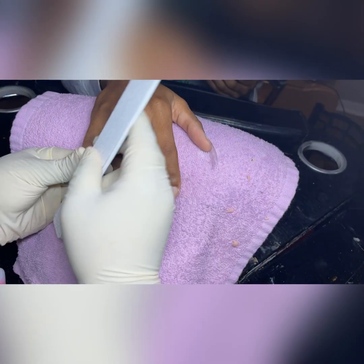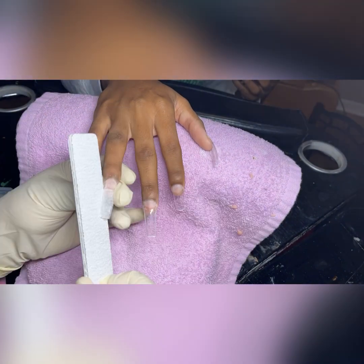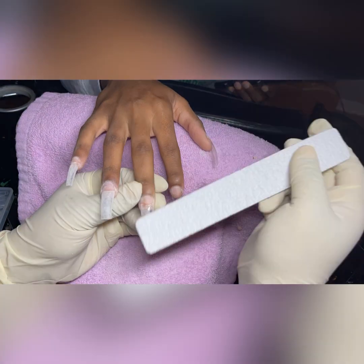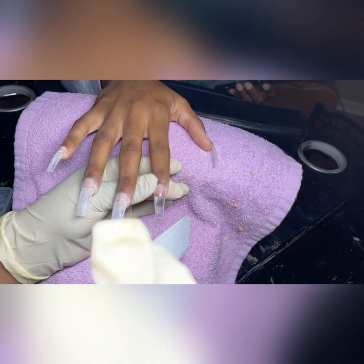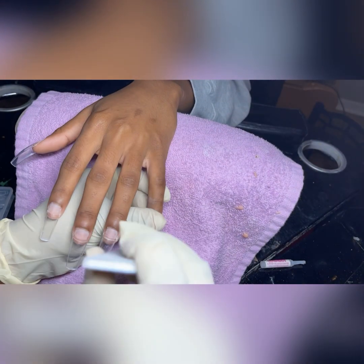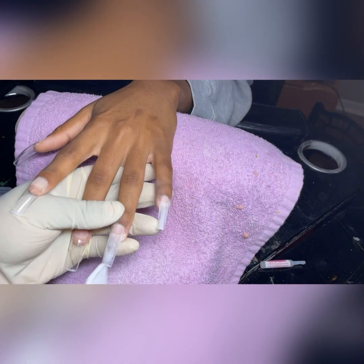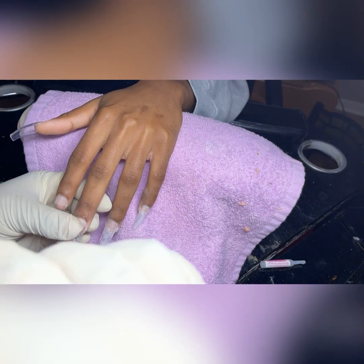We'll just be doing regular squared nails, so I keep them as they are and shape them with my 80-grit nail files — I got these tips off Amazon, I can leave the link in the bio below. I like to shape the nails before I apply the acrylic because it helps with catching the acrylic if it gets too runny, and at the end once the set is completed I won't have to do much filing.